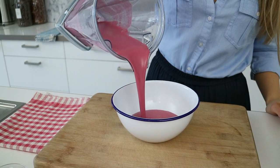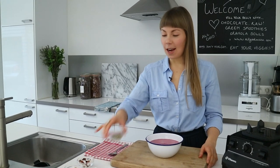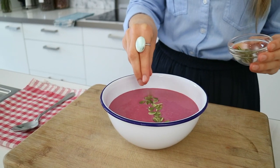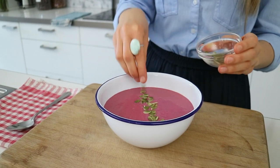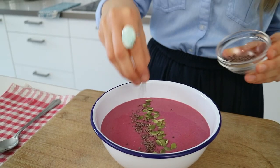I could have this smoothie any time of the day. Now you can add any toppings you like. Here I've got some sprouted pumpkin seeds — these are really high in magnesium, calcium and iron.